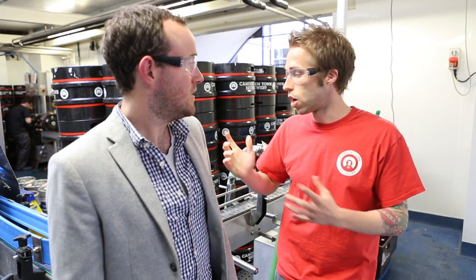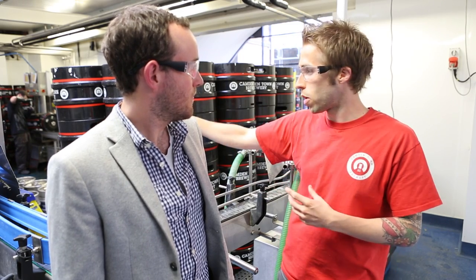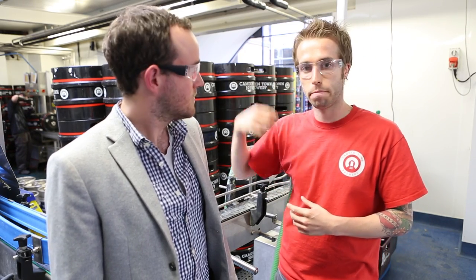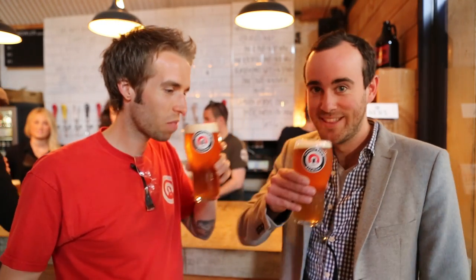So after weeks of waiting, the beer's finally ready. This is the packaging area — this is where we put it into a container so we can take it and drink it. We've filled kegs, we've got bottles, and we also fill cans here. The next part of the process is the bit we've been waiting for the whole time — we drink it! Cheers!